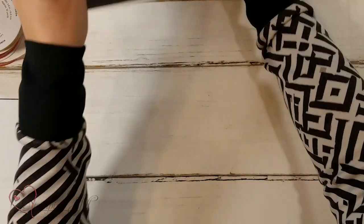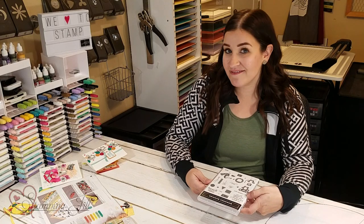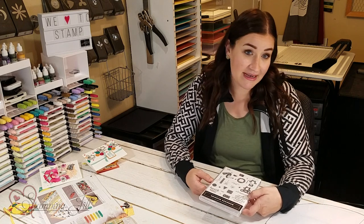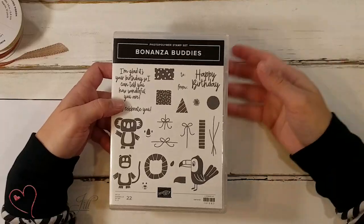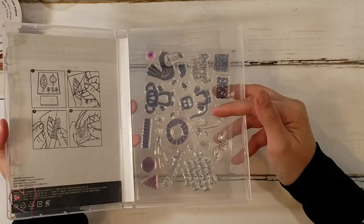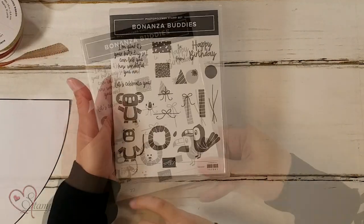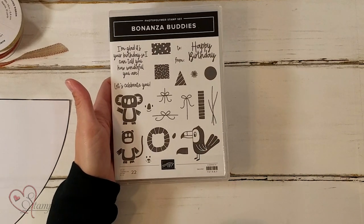Let me show you what the Sweeter products are. There is this great stamp set, and if you are an avid stamper, you probably love builder stamp sets. We love little piecey things that we can build and make scenes of — it's just so fun. This stamp set is photopolymer, so you can see through it, which makes it really handy when you're building on top of each other. There's a cute little koala, a lion that you can build, and a toucan.